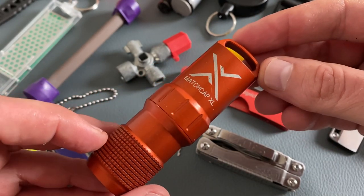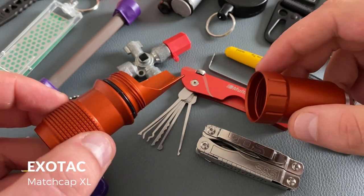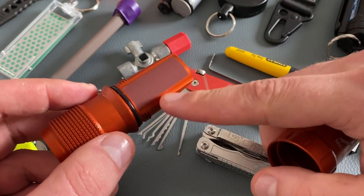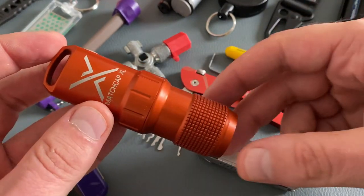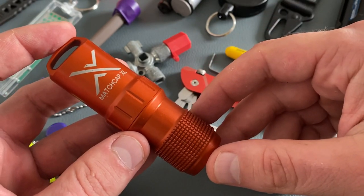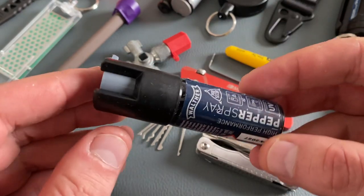The Exotec products are always high quality, but more on the expensive side. This is the Match Cap XL — a waterproof container for your survival matches. This model comes with a sealing ring and different striking surfaces for your matches. I really like the bright orange color, so this Match Cap and maybe your keychain is always easy to find in the woods.